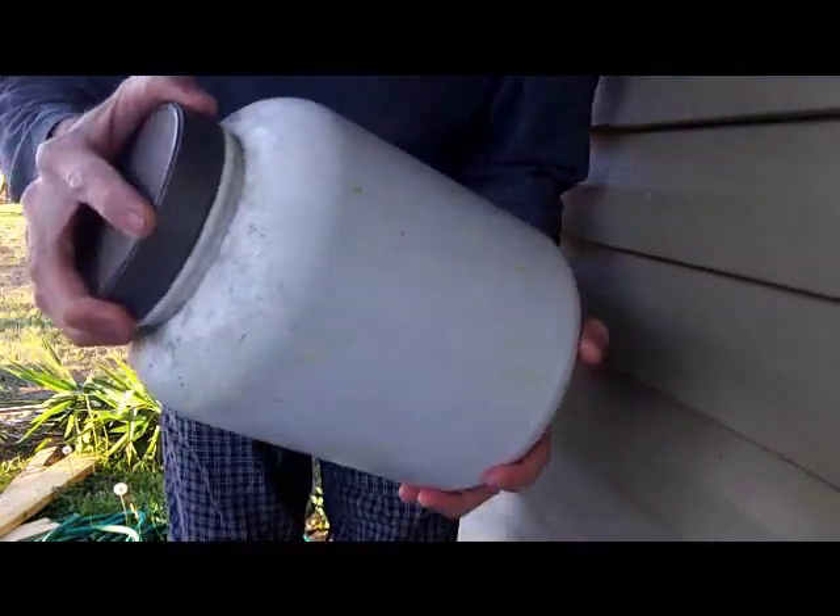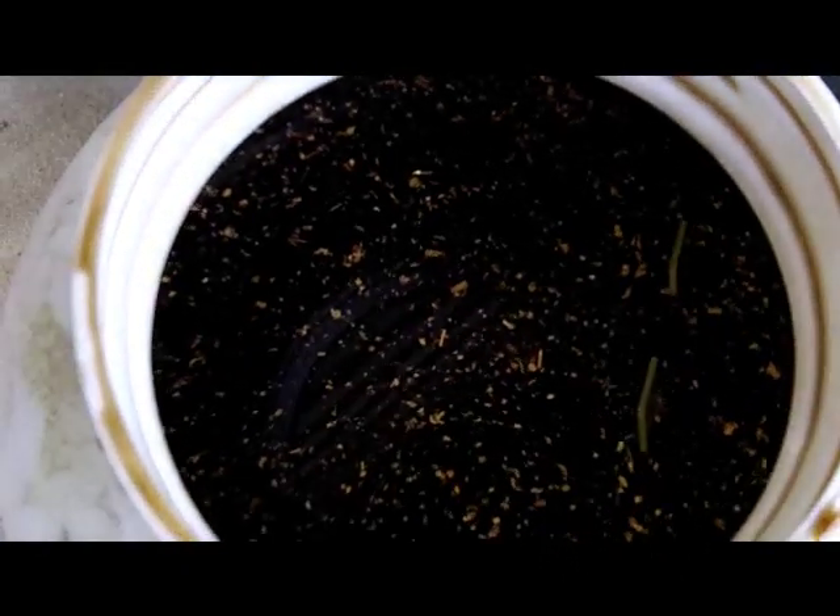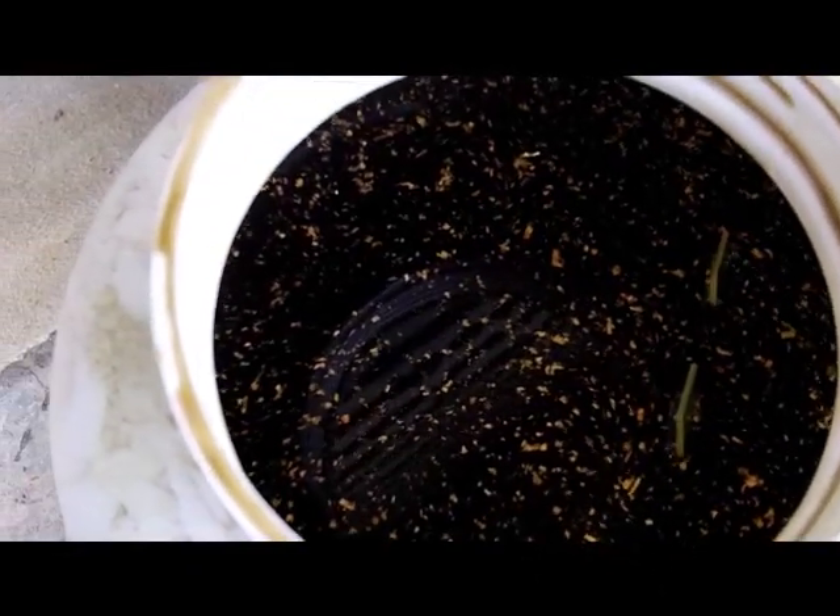You know it's working when you shake this thing up. If you have a bunch of gold floating around, that means the gold is starting to slough off the electronic scrap cards. Gold does get everywhere if you're not careful — look at that.